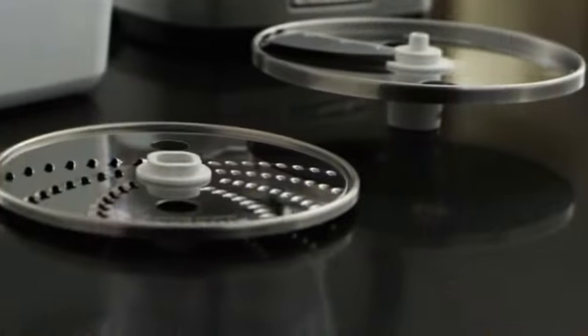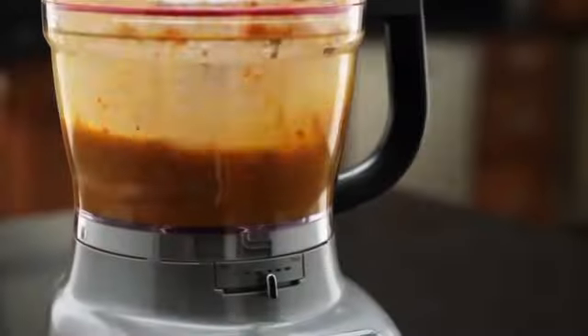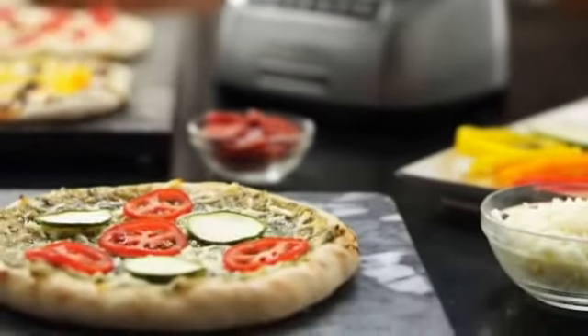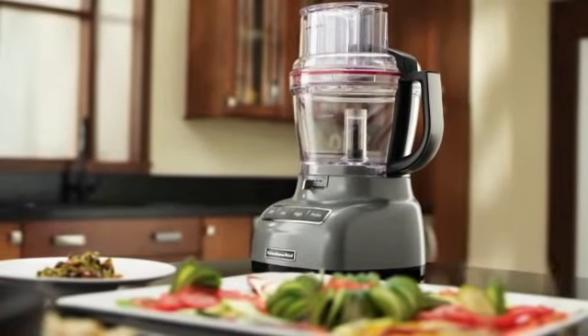Because of the uniquely designed blade and multiple speeds, everything stays inside the bowl with an ultra tight seal. Knead, purée, shred, chop, and slice — creating all your favorites in no time. Premium performance, exceptional results, legendary KitchenAid quality.